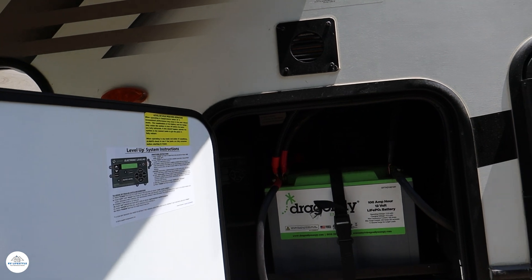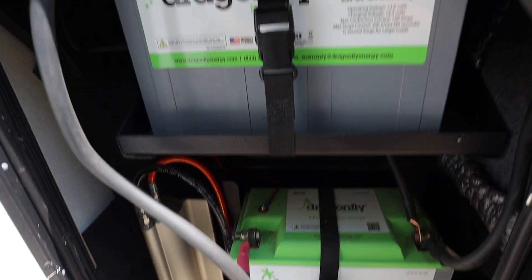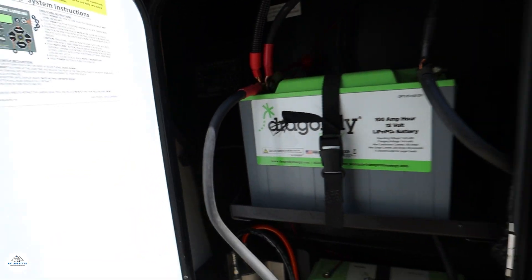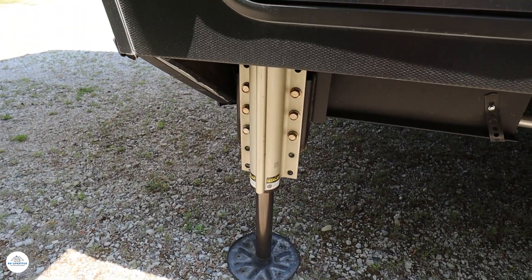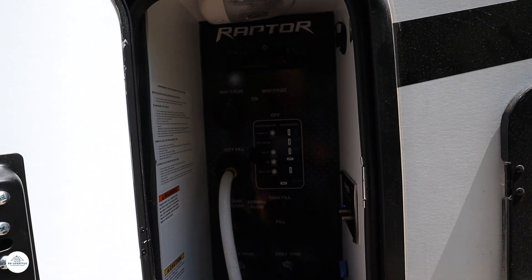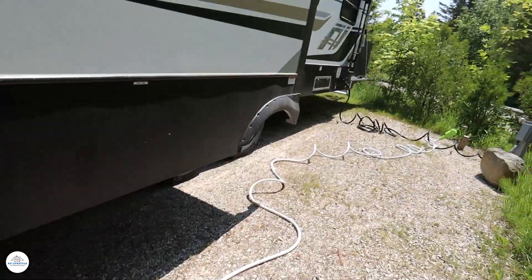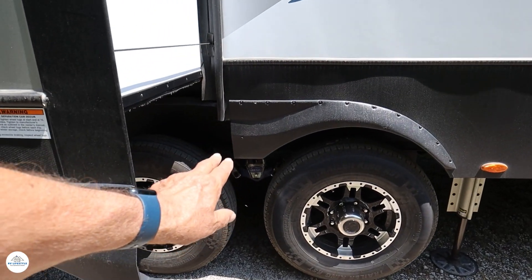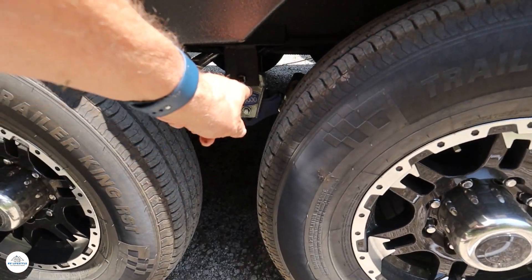In here are your two standard Dragonfly 100-amp-hour 12-volt lithium batteries. Up here is the Lippert 6-way leveling system — automatic leveling. They do a great job of automatically hitching and unhitching; all you have to do is read the instructions. Your water controls and winterizing controls are all in this package: your black tank, your gray tank, drainage pipes for your sewer and gray tank, and water connections. It's a great suspension system — the Moride suspension system — that does a terrific job keeping this unit going down the road in a smooth fashion.